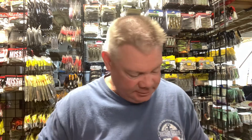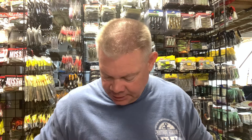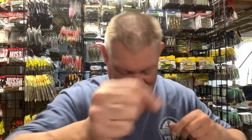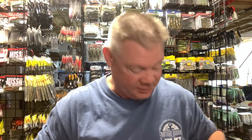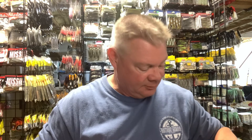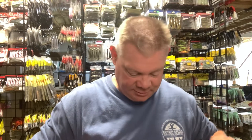Everybody throws Neds now. If you'd told me that I, as a jig fisherman, was going to be throwing around a 1/6th ounce head with a bait on it and catching a lot of big fish doing it, I would have laughed five years ago. But it works. When a lot of things don't, surprisingly, this little piece of plastic works.